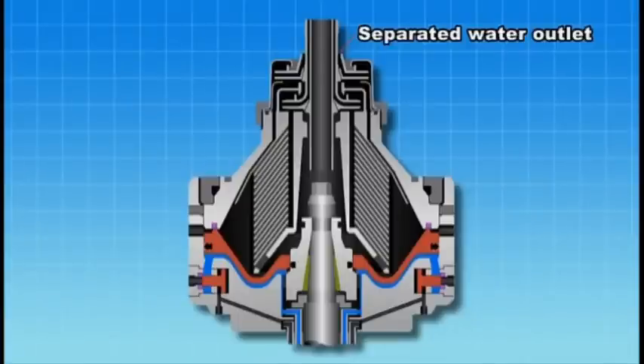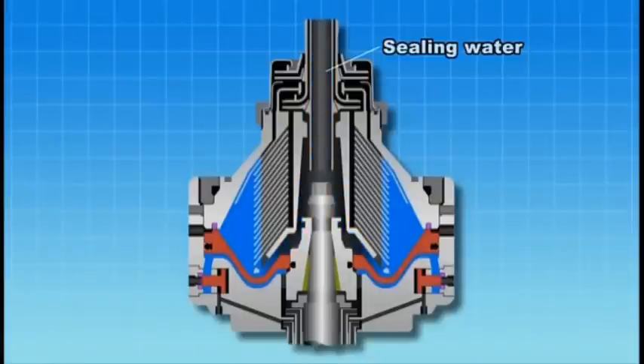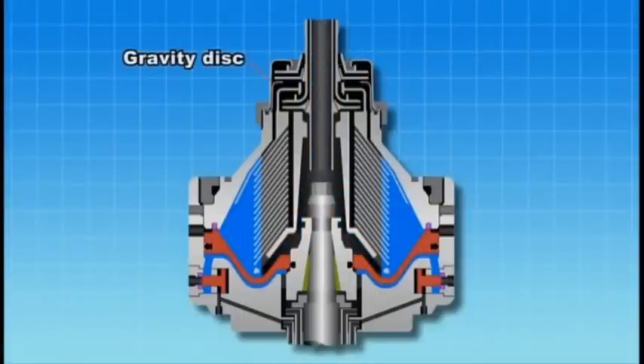Prior to passing oil through the purifier, sealing water must be provided to ensure that oil does not flow out to the separated water outlet. The separation boundary surface must be set in a reasonable range to ensure proper operation. This is achieved by changing the internal diameter of the gravity disk.